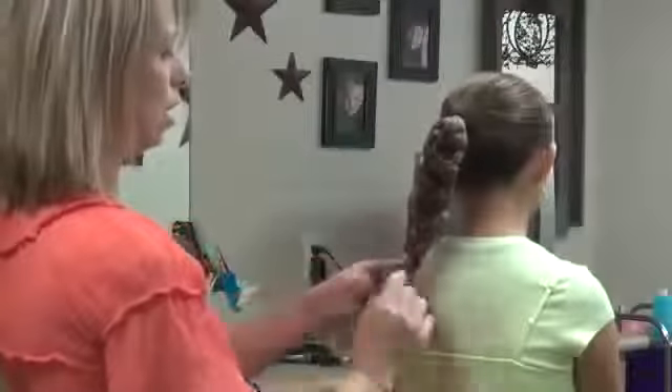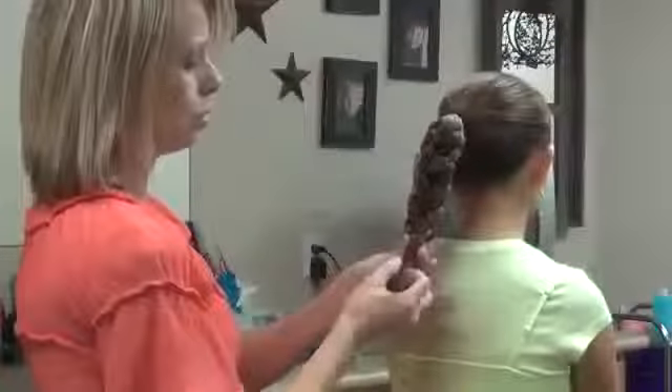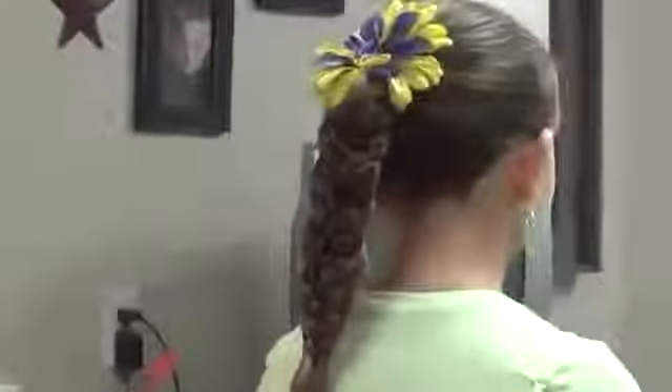See right here, that's where they all kind of end up different, so I'm just going to tie it off right here. Then you can pull those up, and you can add an accessory at the top if you'd like. And there's a double braid ponytail. Thank you. Bye.